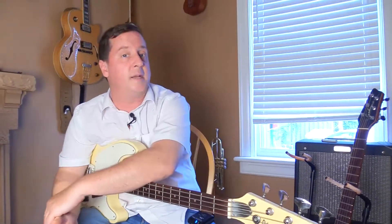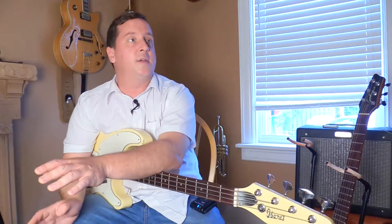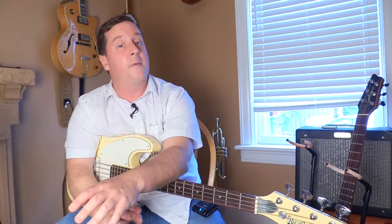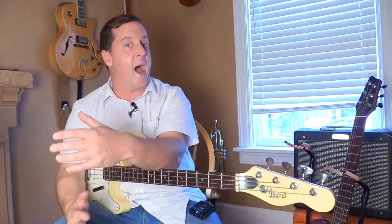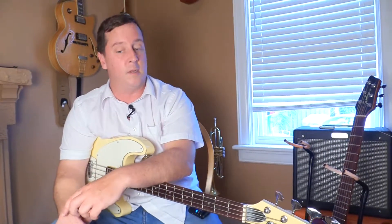The Headrush FX pedal board has a USB port on the back of it. I can use that either to transfer files that I've set up from Headrush to my computer as backup and storage, or I can transfer stuff that I've downloaded on my computer directly into the Headrush via USB.